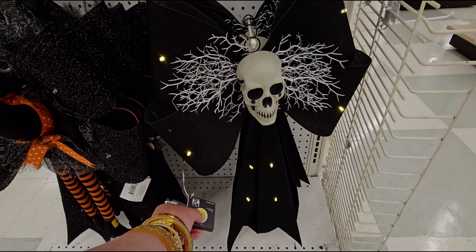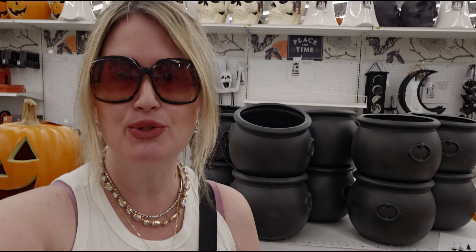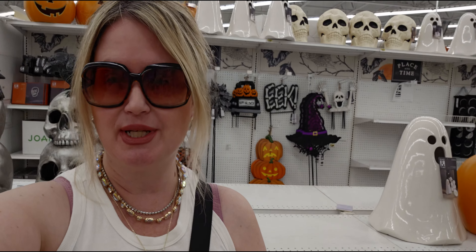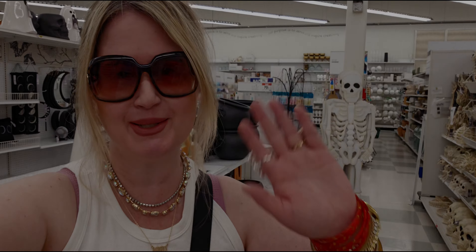The witches boots planter is incredible — look at the curled toe, spider webs, spiders, and detailed laces — $49.99. They also have big bow wreaths with a witch hat that light up for $39.99, very cool with the spider detail. Skulls down here also light up — those are adorable.